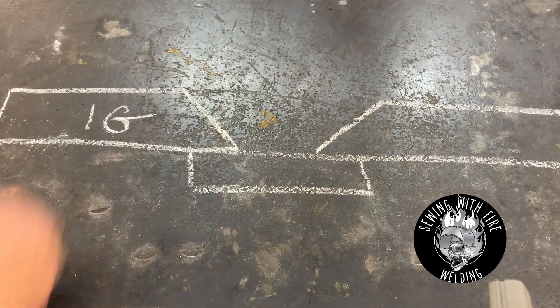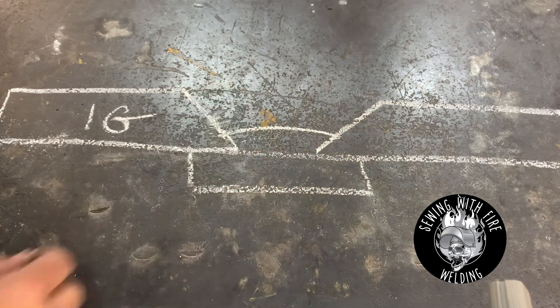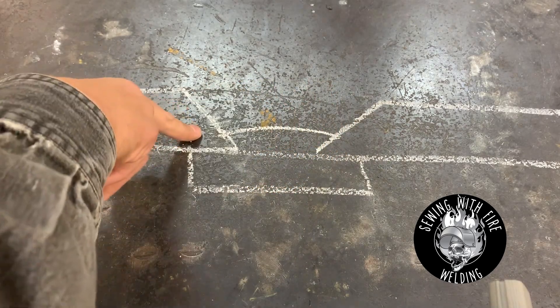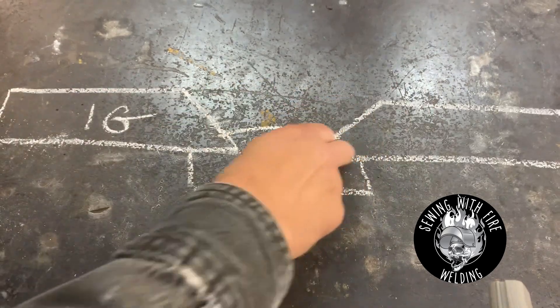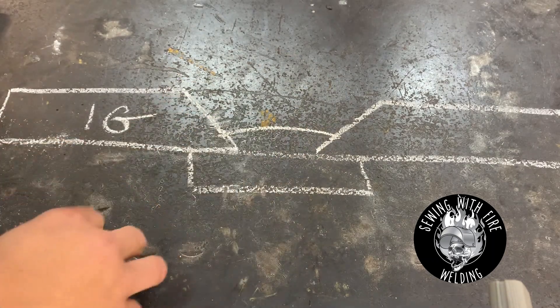Having a look at our 1G, I'm going to come in and put that root pass right down the middle, and I'm going to make sure that I'm catching this edge of the plate, this edge of this plate, and I'm marrying into that backing bar, and all three of these are sort of becoming one.